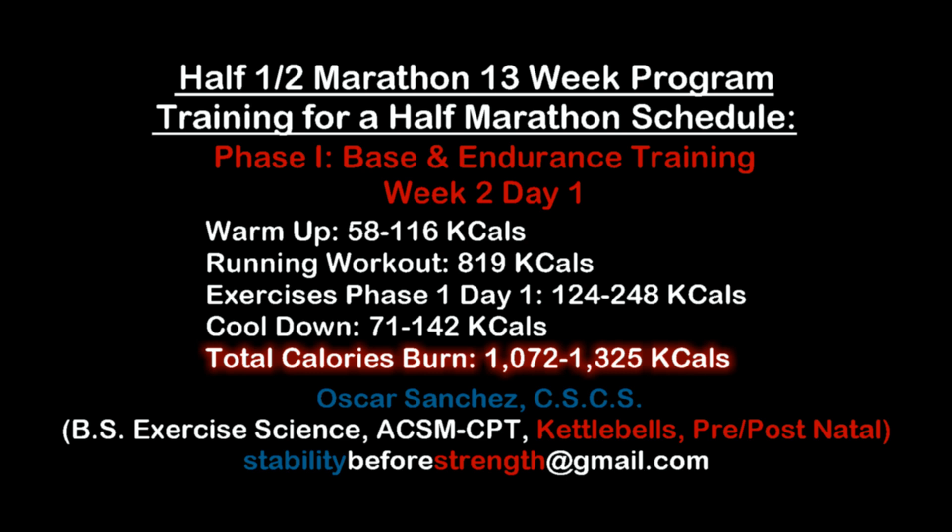Hey guys, welcome to Stability Before Strength. My name is Oscar and I'll be your guide through this 13-week training plan. This is week two, day one, and this workout burns between 1,072 to 1,325 calories.